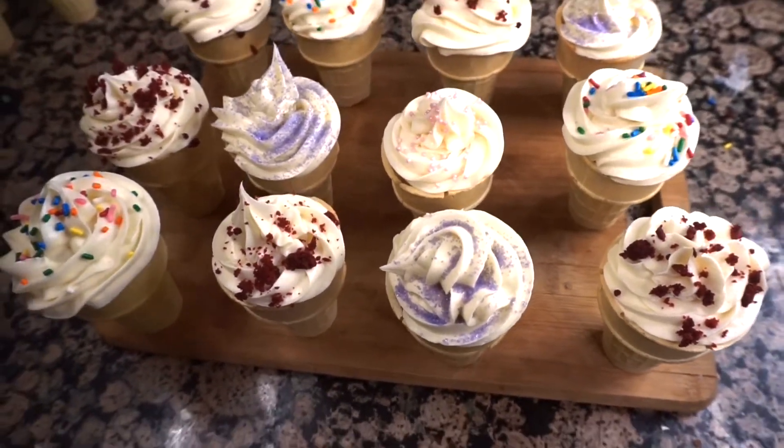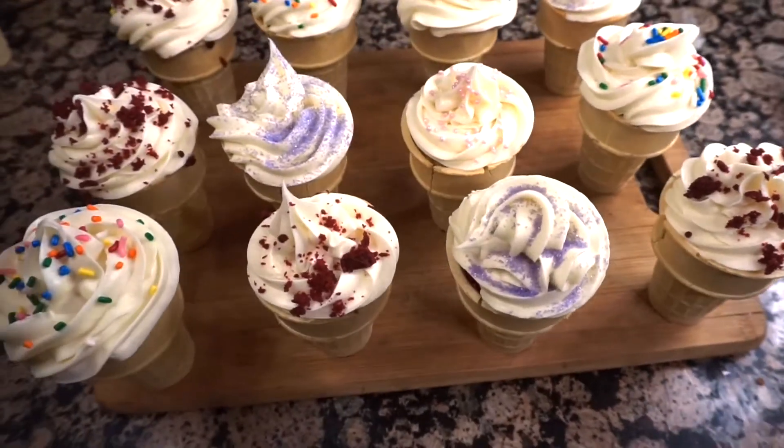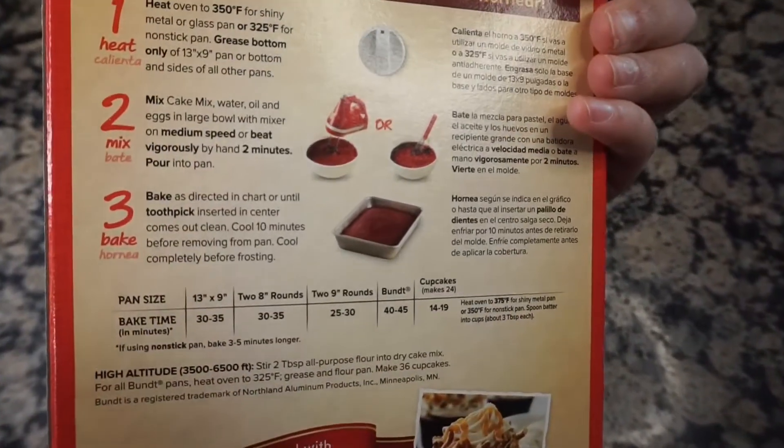Hello everyone! Welcome back to my YouTube channel. My name is Zia, how are you? Today I'm going to show you guys how to make these delicious cake cones with just a couple of ingredients.